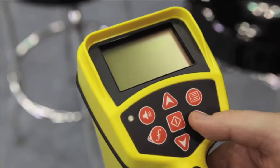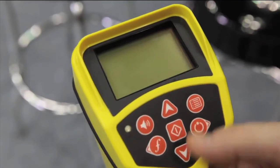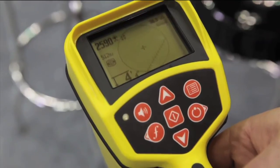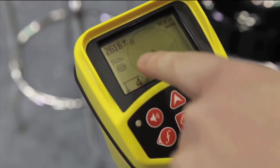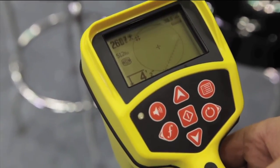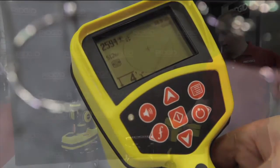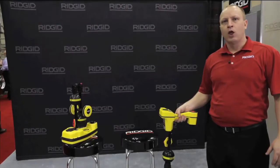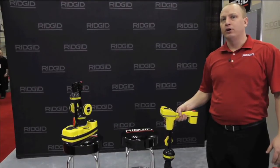Now we're going to take a look at sonde locating on the screen of the SR20. As we power the unit on, we verify the frequency. 512 with the sonde icon lets us know we're trying to trace the SeaSnake camera head. I have my frequency on my locator set to 512 Hertz, which is the frequency output of the camera head.